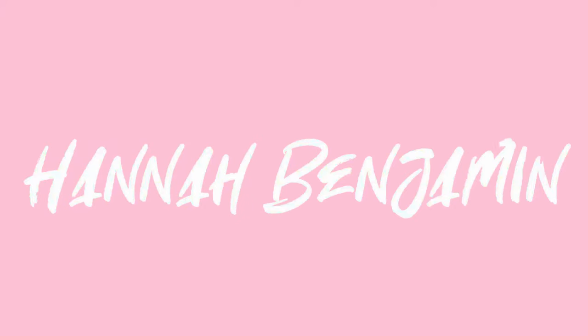Hey guys, welcome back to my channel. In today's video I'm going to be doing another hair extension review. If you are interested in seeing the hair extensions I'm wearing right now, which are different than the ones I usually wear, then keep watching. Not too long ago, just a few weeks ago, I did a video giving a review to the brand Maxfull and their hair extensions, and today I'm going to be working with Maxfull again.